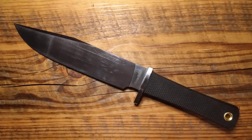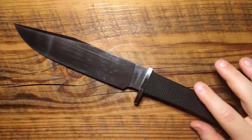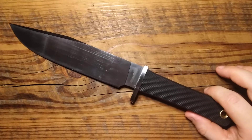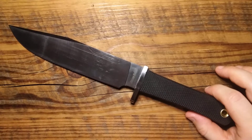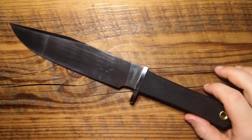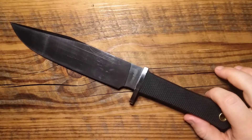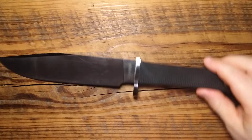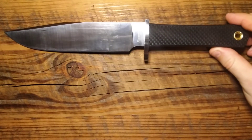Today we are looking at the Cold Steel Recon Scout. This is a really interesting knife, and we're going to get into why I think this is a really, really great option if you're going into the woods. We'll talk about that in the unique portion. First, let's get into the specs, then we'll get into what I like, what I don't mind, what I dislike, and then we'll talk about that unique thing. But first, let's do some size comparisons real quick.